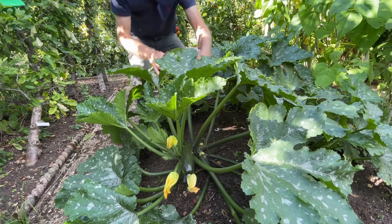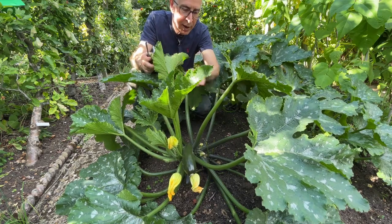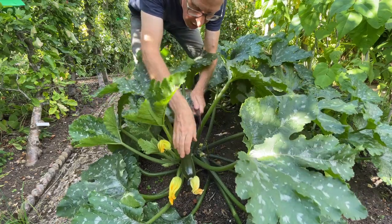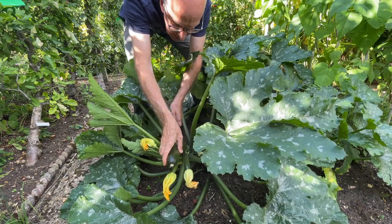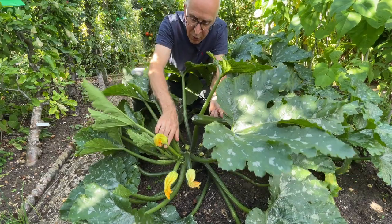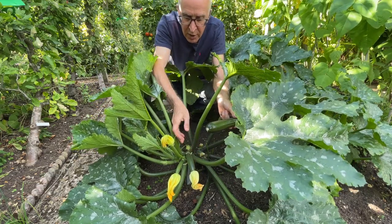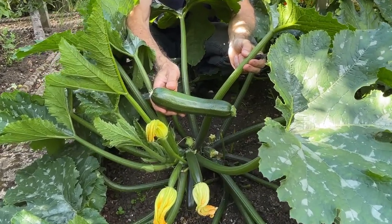Once the courgettes are nicely established, the flowering and cropping gets into full swing, like on this Primula variety here. I've got one courgette ready to harvest — I'll cut that one off now. A decent sized one I'm going to use in my cooking tonight. I've got a male flower here and more female flowers with little courgettes developing, so this variety is getting into good cropping mode. I should have lots to pick over the next few weeks.